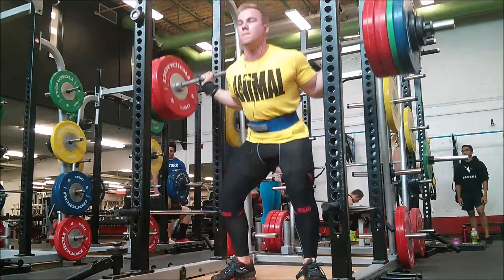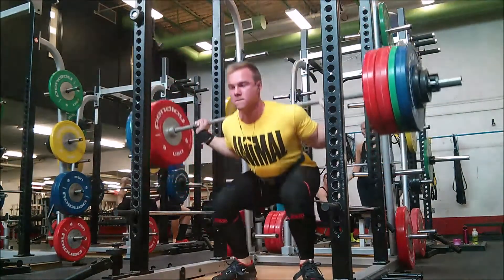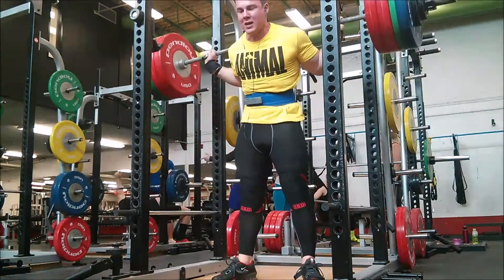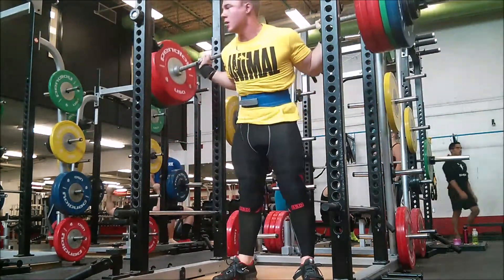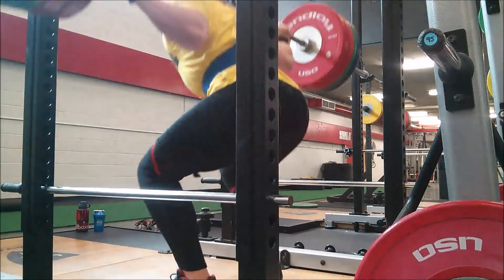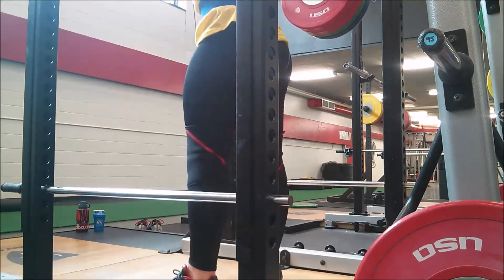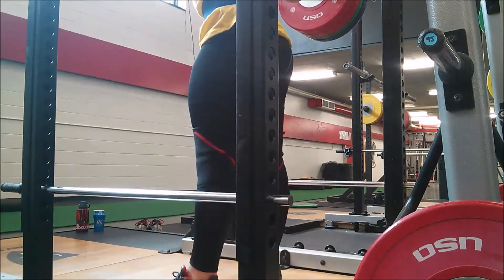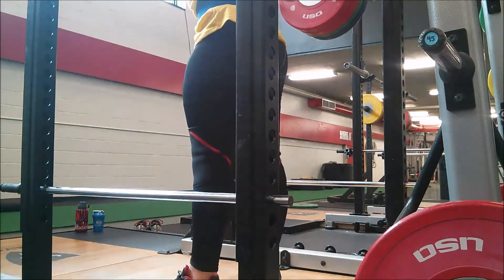Really trying to focus on leg drive, consciously driving against the floor with my legs. I misgurried a bit — the head comes down on the left, which is not good. Gotta keep it in one steady motion. There's that lean forward that I don't really like. Here's another angle — depth is good, no worries about depth. Tilted forward too much on that one, gotta stay tight.